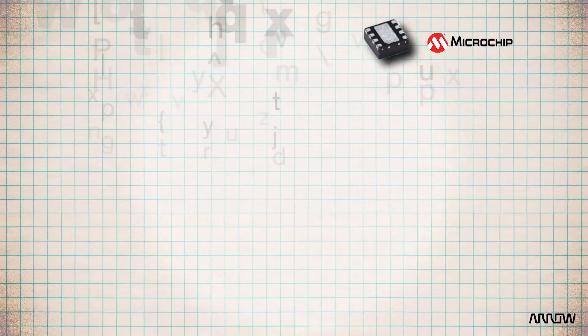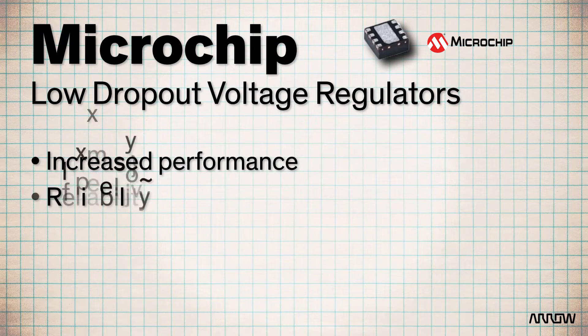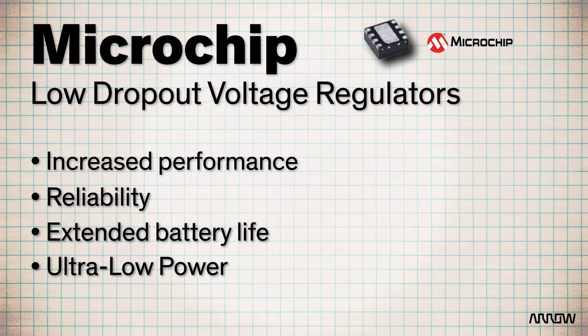By using MCP1810 LDO regulators, designers can benefit from increased performance, reliability, and extended battery life for their energy harvesting, portable electronics, and ultra-low-power green energy applications.